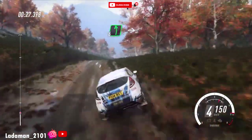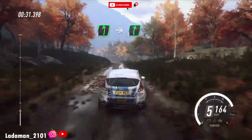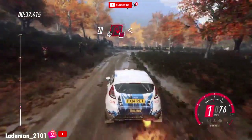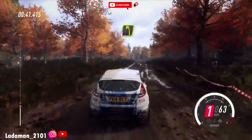Into six left long, keep in of a crest, into six right, slow, 70, turn unseen, happen right, don't cut. Opens of a crest, 50, four left long, 30.